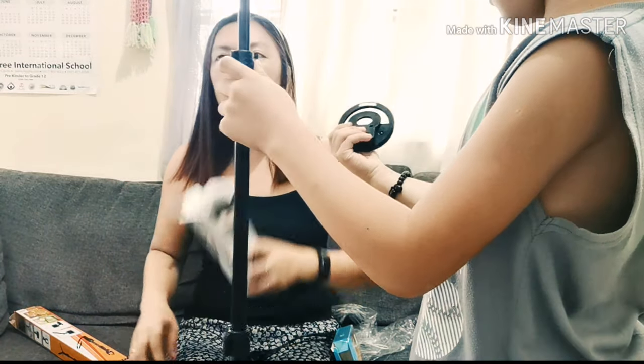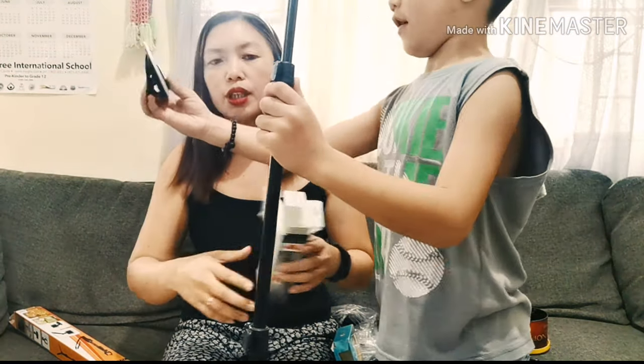This tripod is 350k. And this one is 600k.